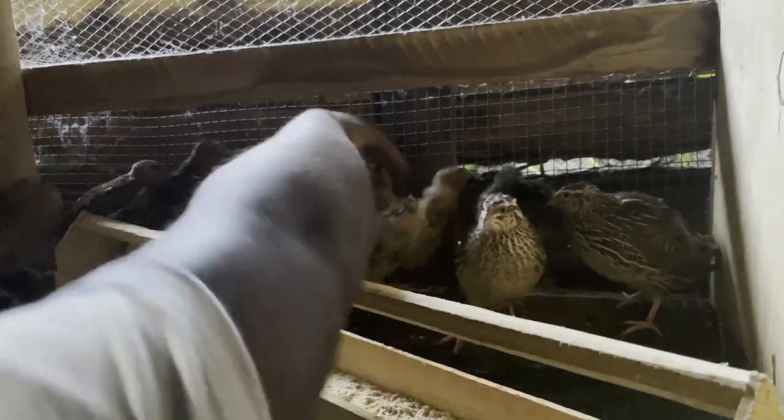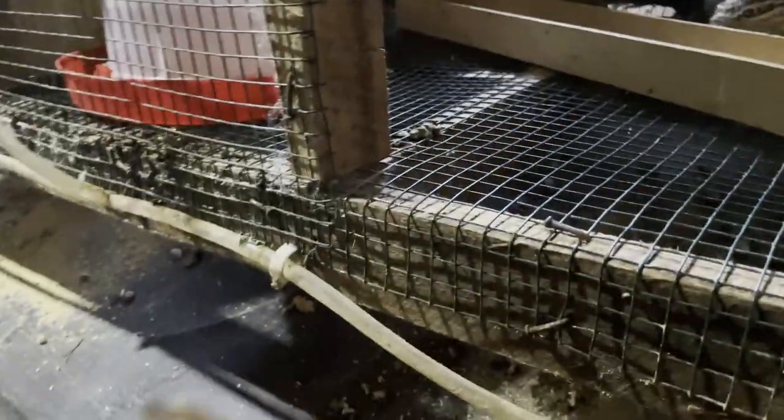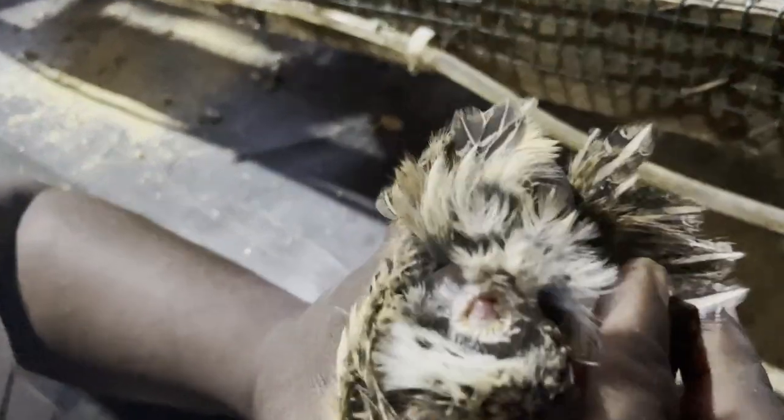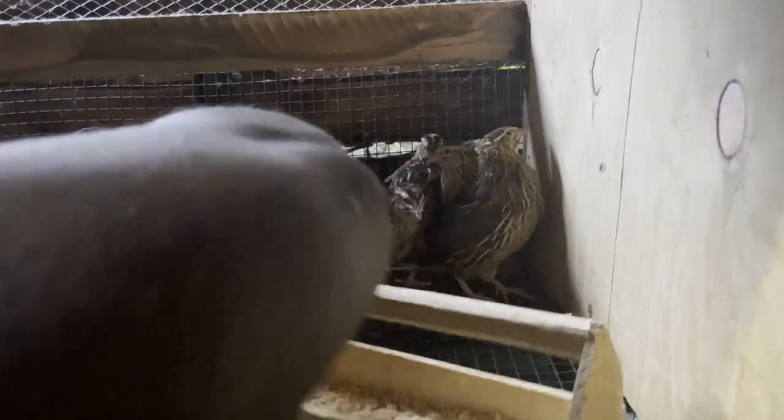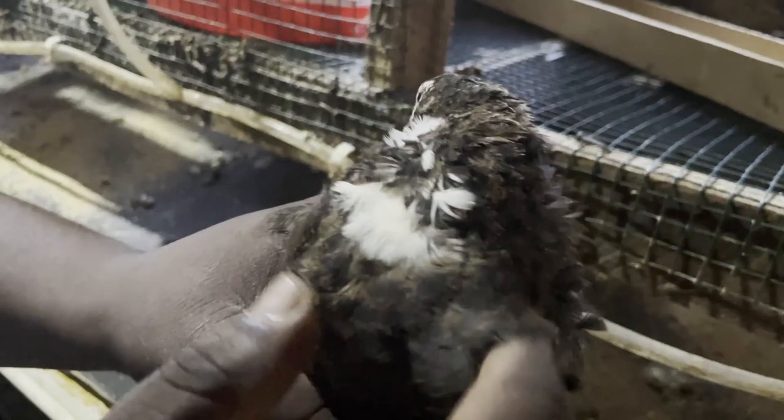Let's see if we have a male here in this other cage. We pick this one — let's look at it. This is a female as well.